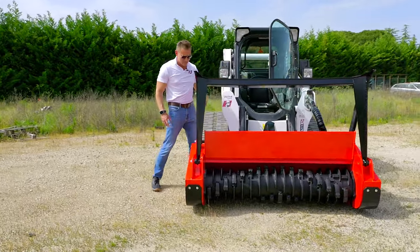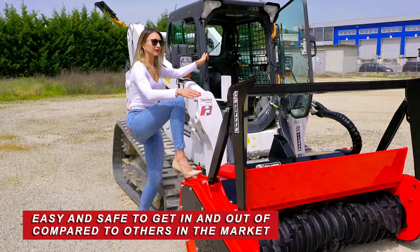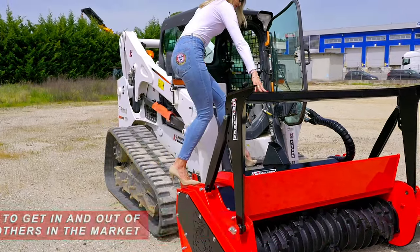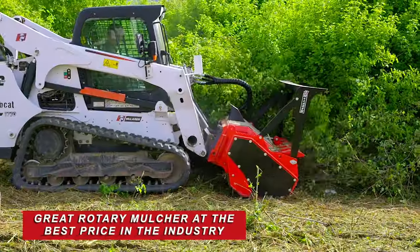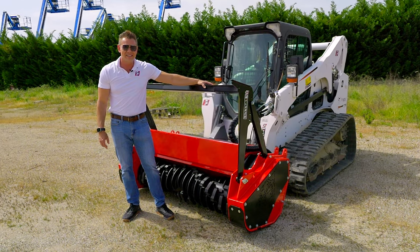Let's pop in and get into the cab. We've got a step here with grip tape on top. We can turn, we can get in — not worried about falling off getting in your cab. Get back out with ease. So if you're looking for a great rotary mulcher, give McLaren a call. Go McLaren, go extreme!